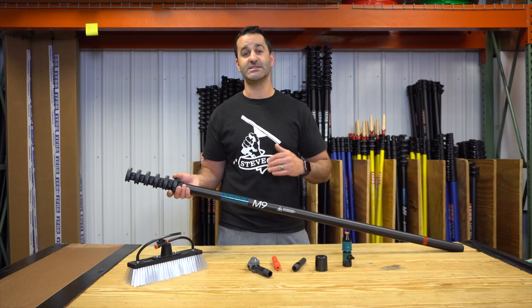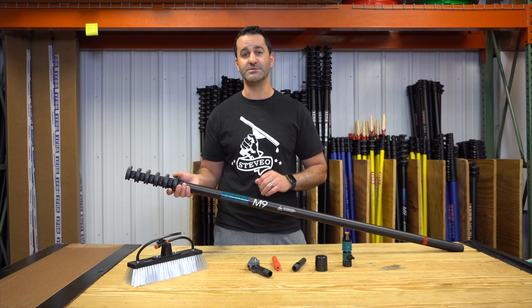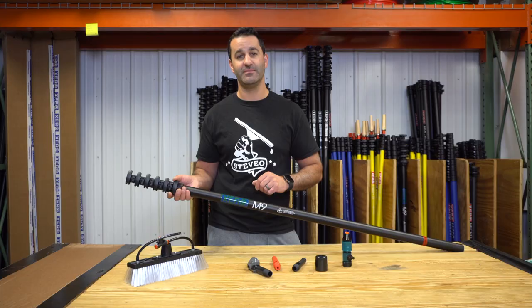If you have questions on this compact, lightweight, hybrid water-fed pole from Xero, reach out to us at windowcleaner.com. Thanks.